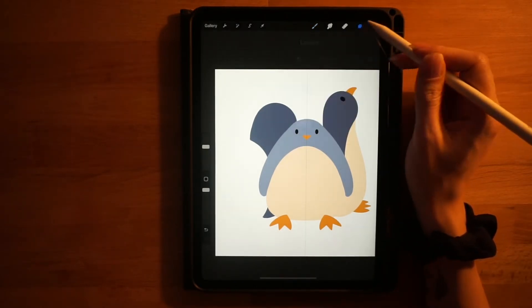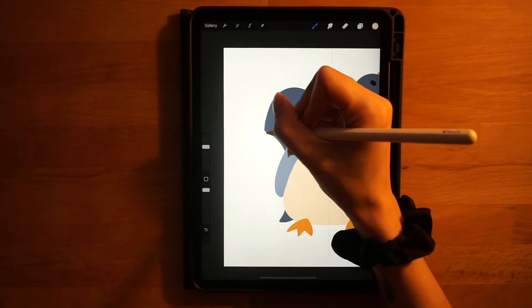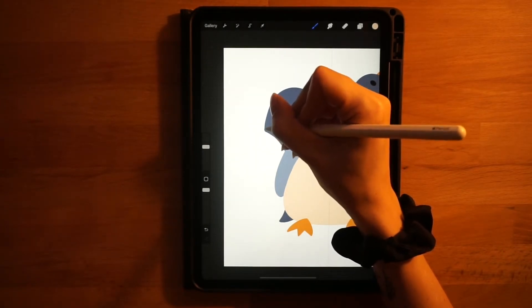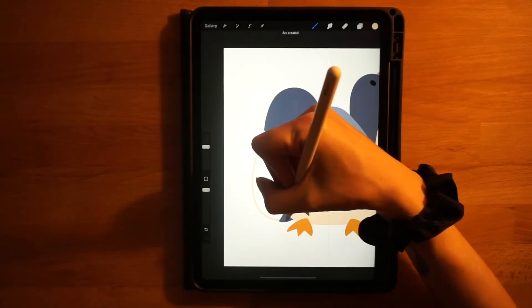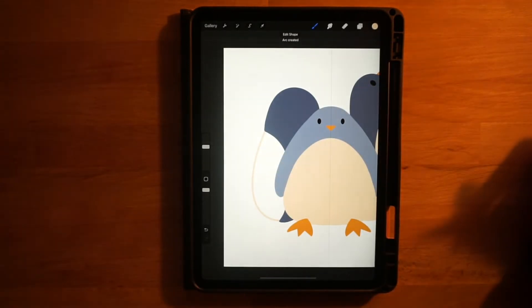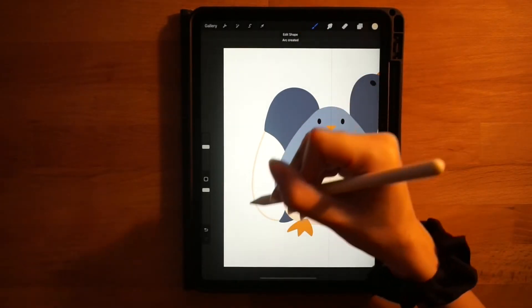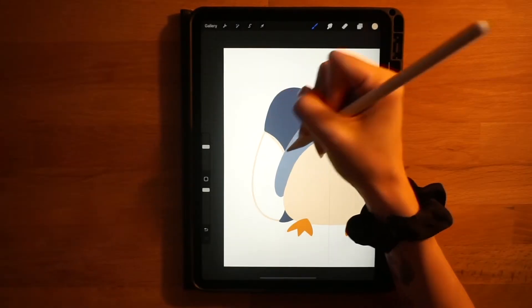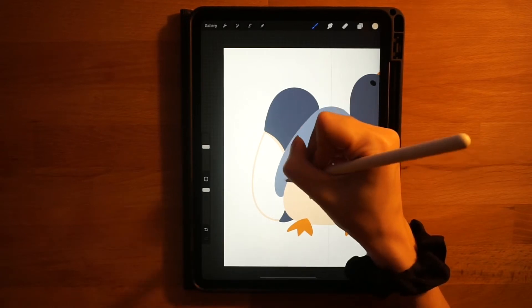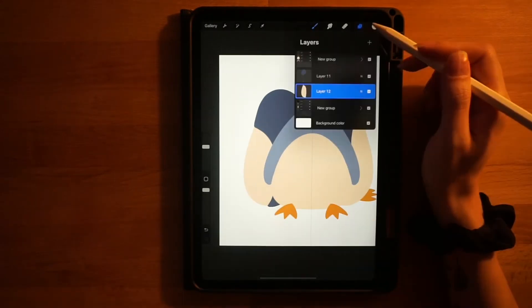Add a new layer below the blue layer and grab the first color on the first row. For his belly it'll be simple — start right under the lip of his face and draw a curved line out, then back in to meet at the bottom of the blue part. Hold it down, click 'Edit Shape' to adjust, then connect it behind the penguin and fill it in.